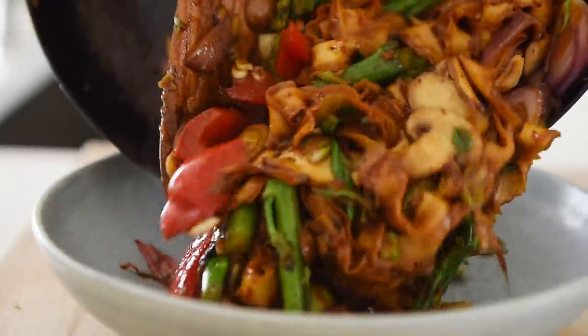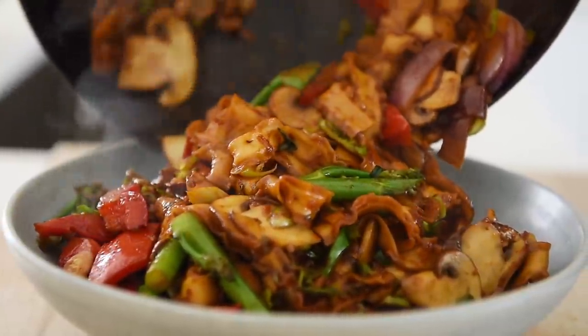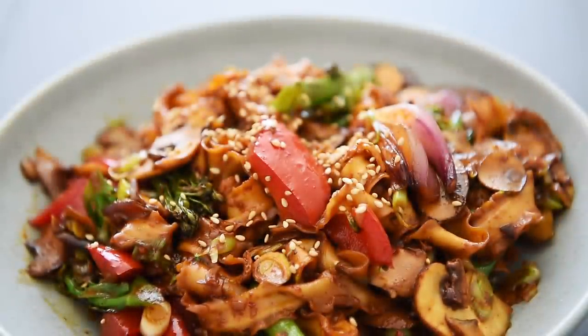Plate the noodles and sprinkle with white sesame seeds. You can now enjoy this quick noodle dish with absolute confidence.